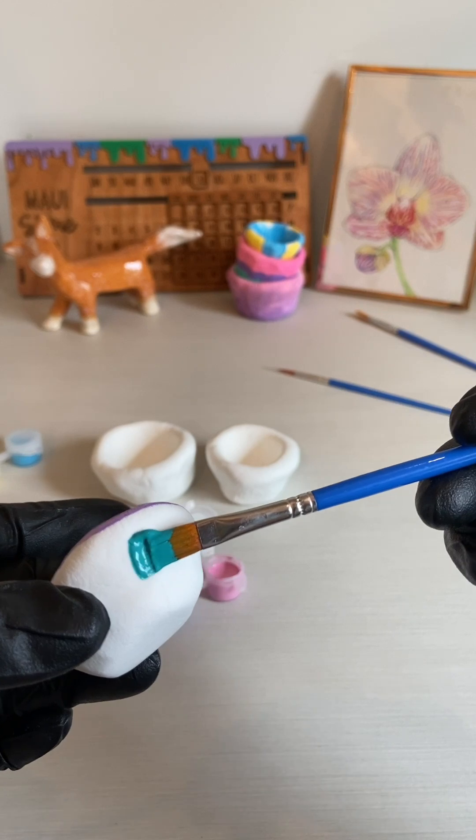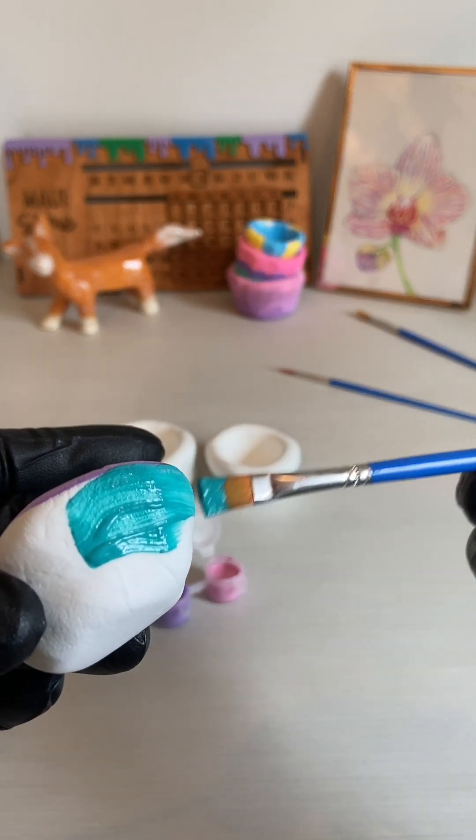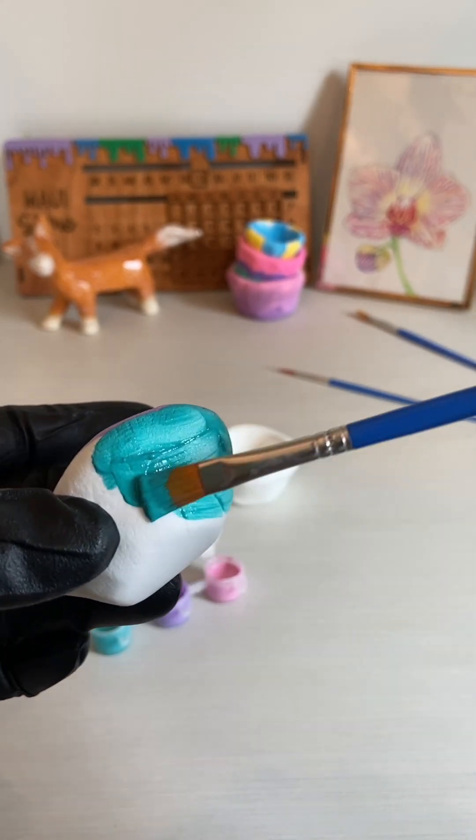You may need to put two coats of paint on your bowls, depending on how you prefer the look. Just wait for the first coat to dry before applying the second coat.